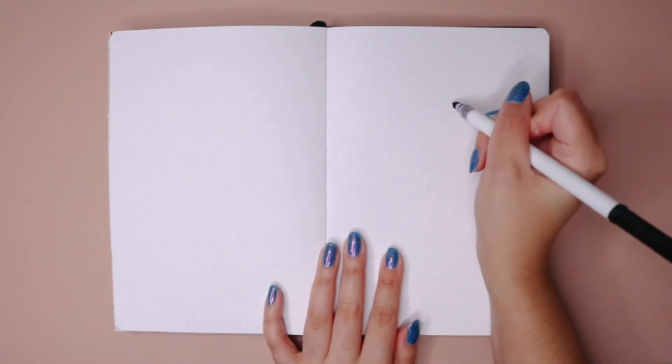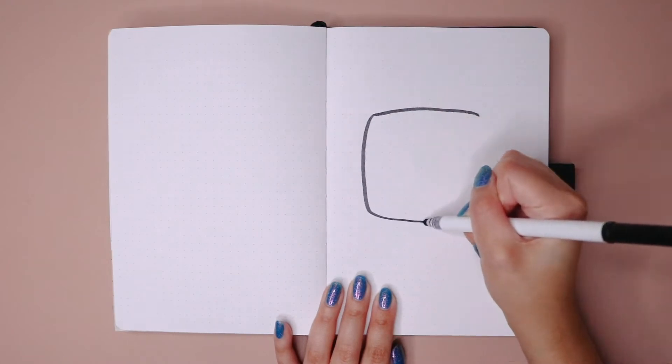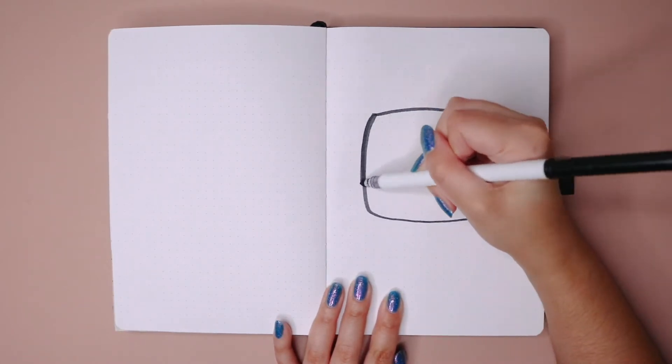Hello everyone, welcome back to my channel, or if you're new here, welcome in. Today's video I'm going to be setting up my bullet journal for the month of November. I cannot believe the year is almost over.